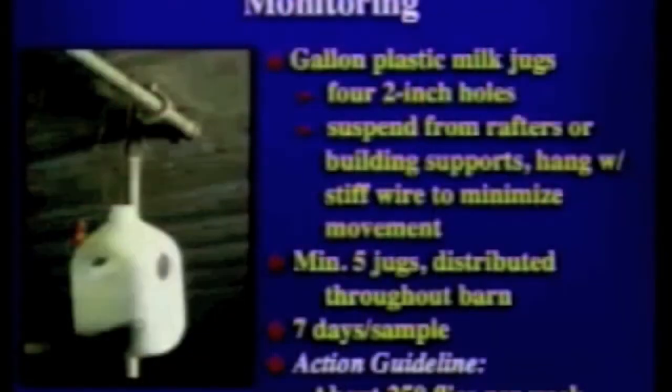There are several different ways to monitor — some indirect methods, some direct methods. One simple method is a bait insecticide station made from a gallon milk jug. The jug has holes bored in the sides, and we're using an insecticide that also has an attractant. It brings adult flies to the milk jug, taking the adults out of the potential for reproducing. Place a minimum of five of these throughout the barn.